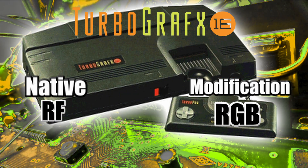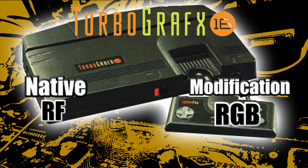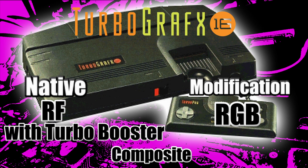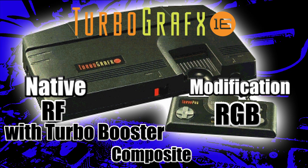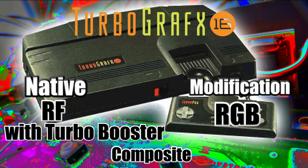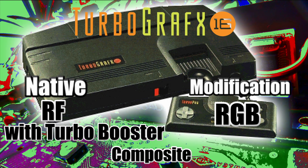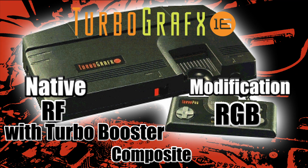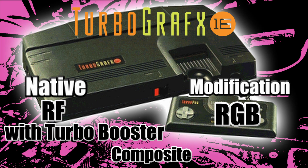The TurboGrafx-16 only outputs RF. You can get composite out of it with the Turbo Booster, which is an add-on that TurboGrafx made that has composite out the back. You can also do a simple modification to get composite video. They can also be RGB modded, and this goes for the entire TurboGrafx family — any PC Engine, any TurboGrafx, anything.